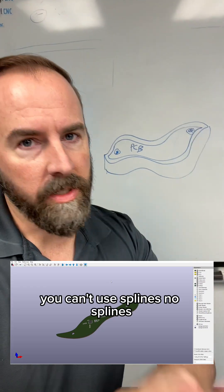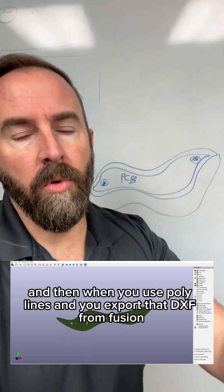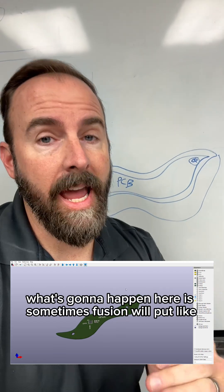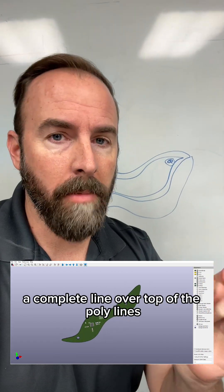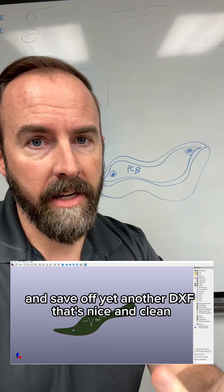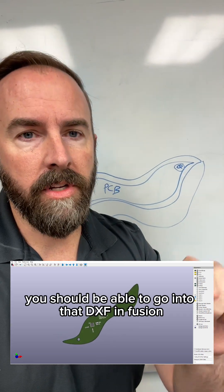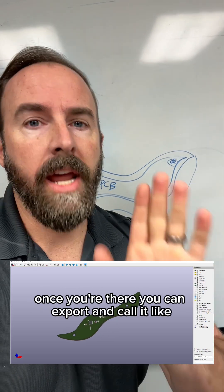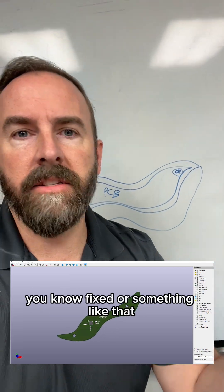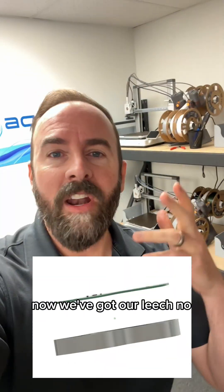You can't use splines — no splines. You have to use polylines. And when you use polylines and export that DXF from Fusion, what's going to happen is sometimes Fusion will put a complete line over top of the polylines. You have to go in and delete that out and save off yet another DXF that's nice and clean. You should be able to go into that DXF in Fusion, delete a line segment, and there should be nothing underneath it. Once you're there, you can export and give it a different name, like 'fixed' or something. Import that one into KiCad. Now we've got our leech.